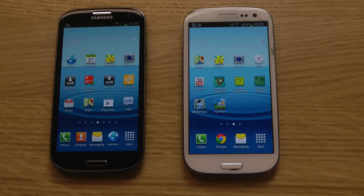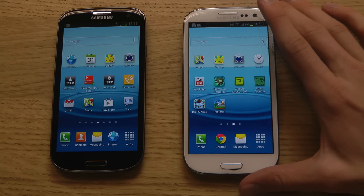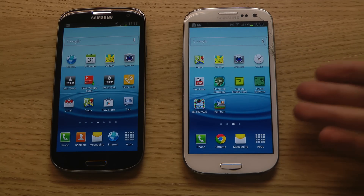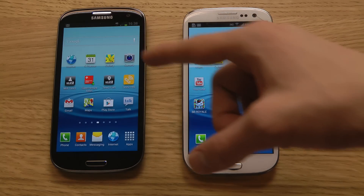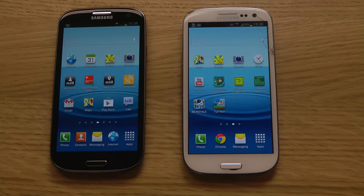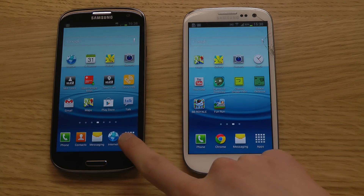Hey guys, so today I want to make a quick benchmark comparison. I'm going to use my GT-i9300, my international Galaxy S3 that I bought exactly when the Galaxy S3 was new, and I'm going to compare it against my new black Galaxy S3 that is a 4G variant — the GT-i9305 version.